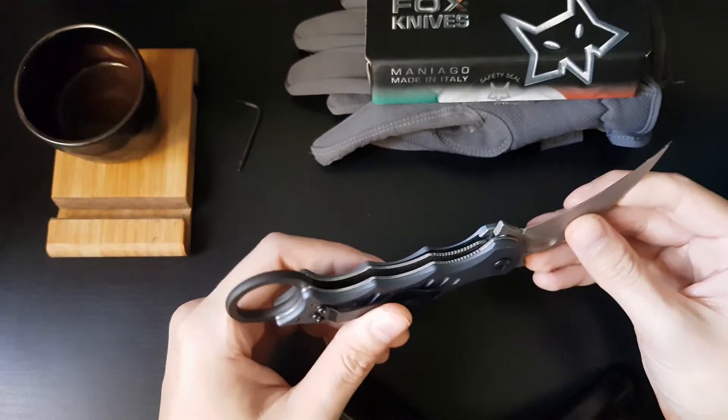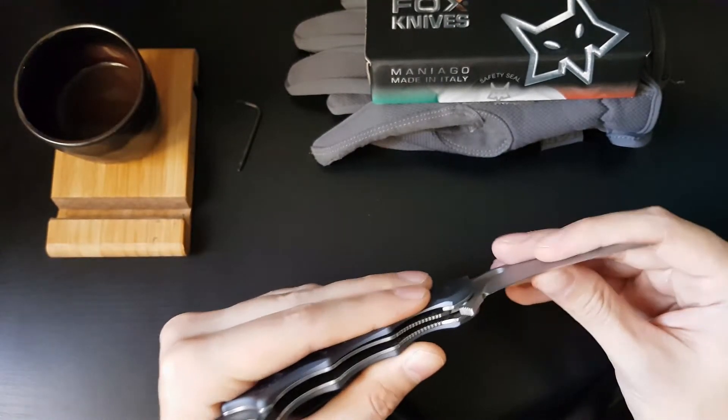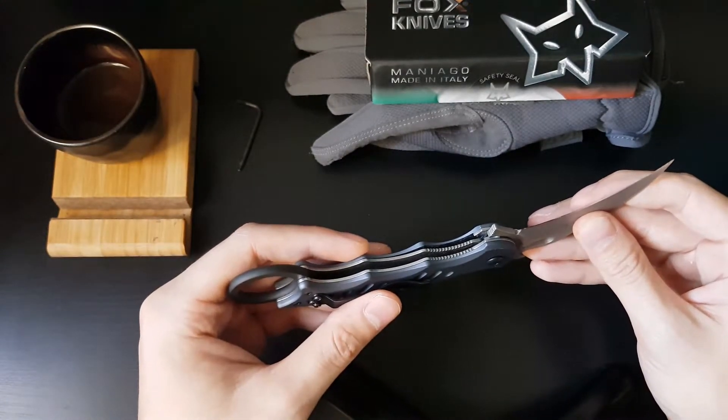Everything about this knife is excellent. There is absolutely zero blade play. The lock-up is solid and it came razor sharp straight out of the box.